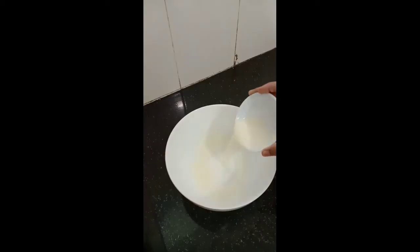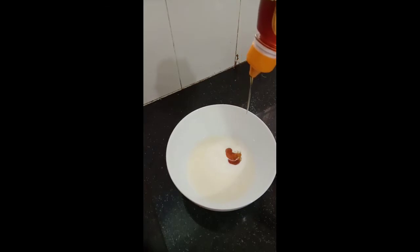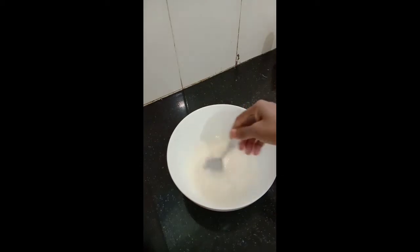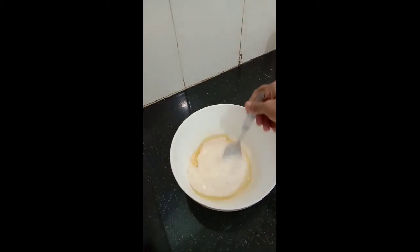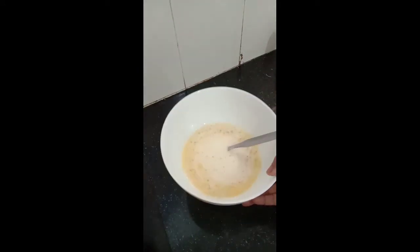For this recipe I have taken a cup of milk, a cup of curd, and about two tablespoons of honey just for sweetness. Mix them well to ensure all the ingredients are combined. To this I'm adding about two tablespoons of vegetable oil and mix them well, ensuring they are mixed properly. Now we will keep this mixture aside.